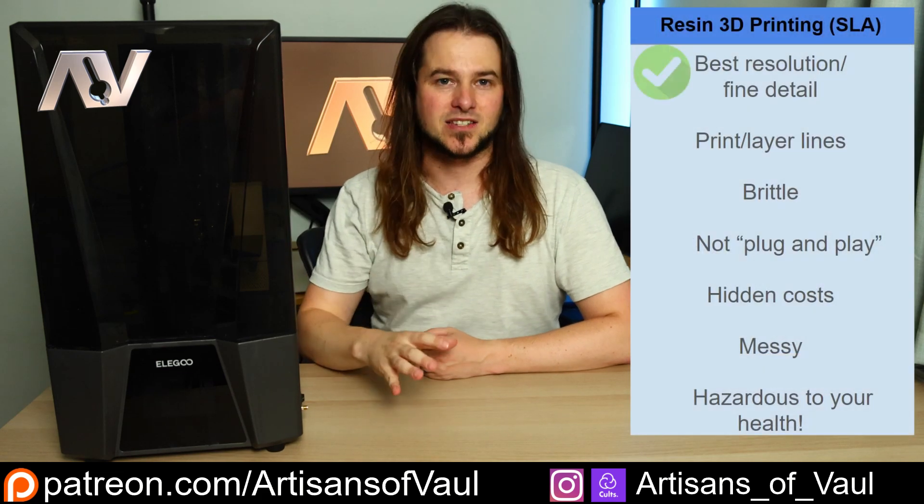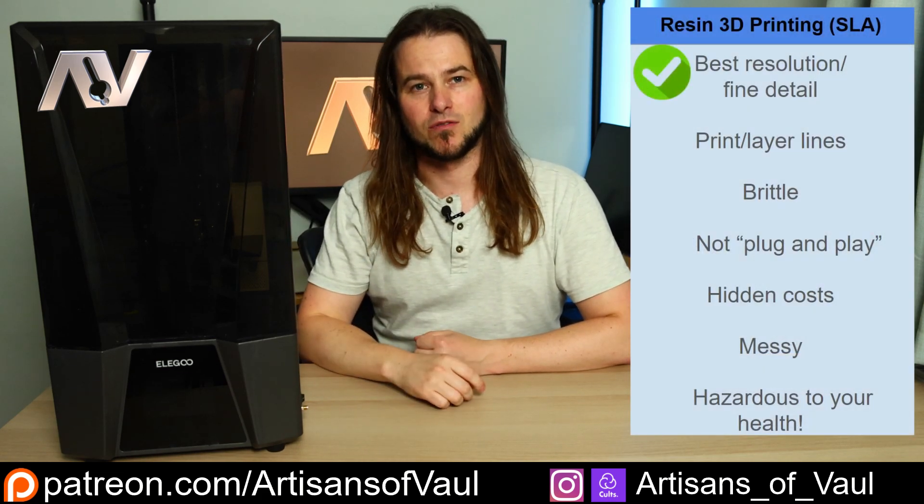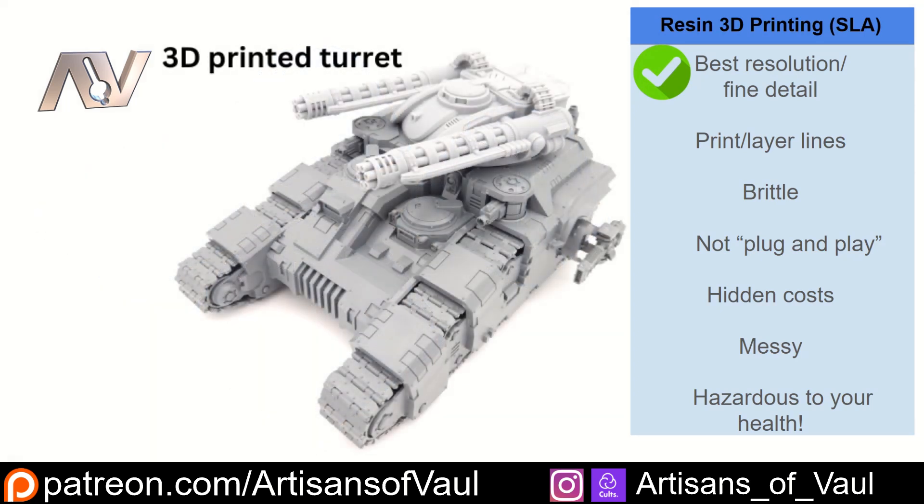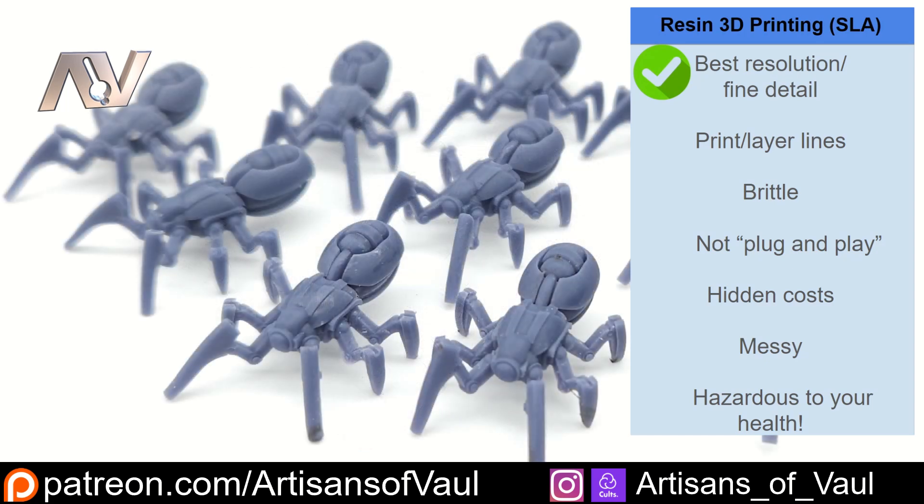Here's my Saturn 3 Ultra. The first statement is entirely right: as you can see from these pictures - all prints I've done myself - if you are worried about the best resolution and the finest detail on tiny miniatures, you want to go with resin printing. You will not get finer detail from filament printing.